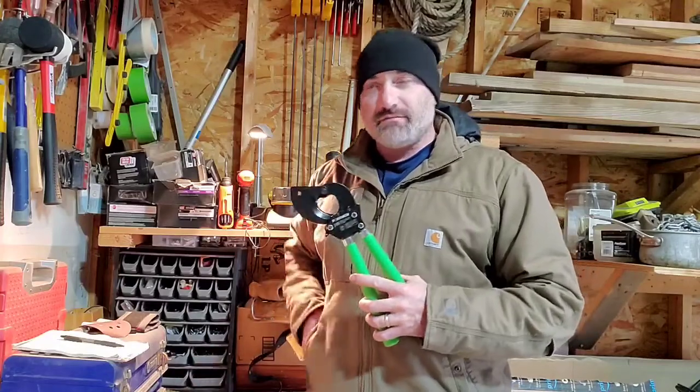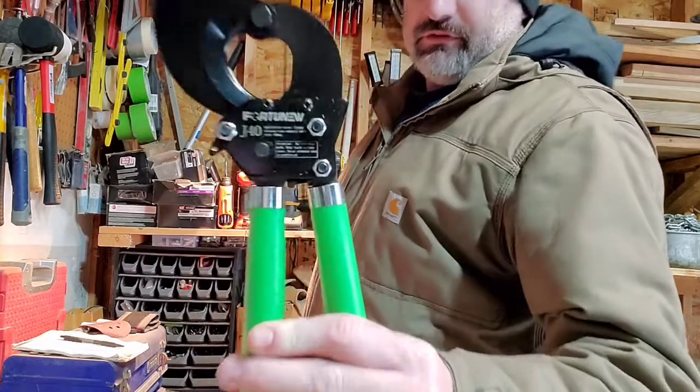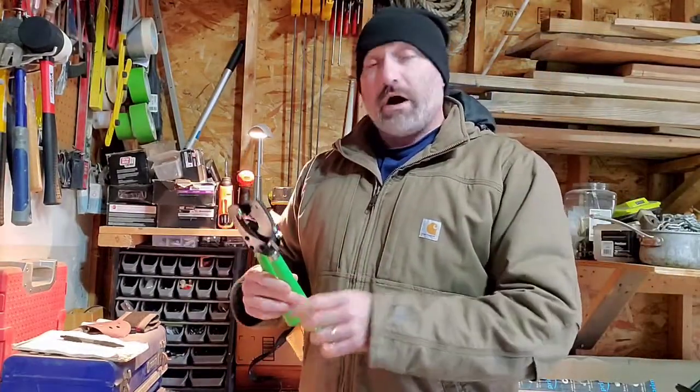Hey everybody, Mike here again back out in the garage. Just picked up a new tool — this new Fortunoo J40 application wire cutter.